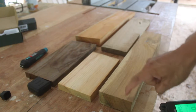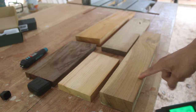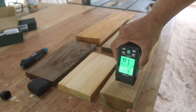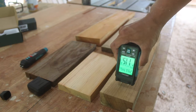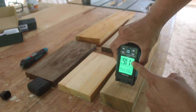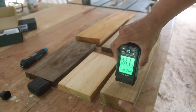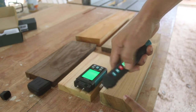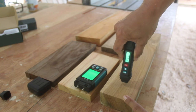When you are testing your wood moisture you need to go across the grain to get an accurate reading. This thick wood board, for example, has 11% moisture content. If we use the MO1 we should get a similar result.